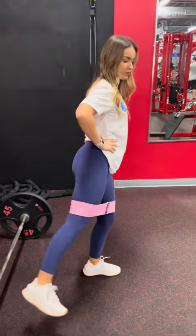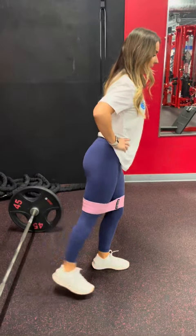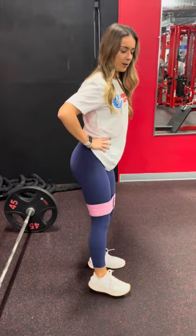I'm going to do the notorious kickback. There are many different versions — you're basically just kicking back. You can kick straight back, at a 45-degree angle, or lateral. Again, you'll feel the burn, but even if you do 100 of these, they're not going to be as effective as the hip thrust.